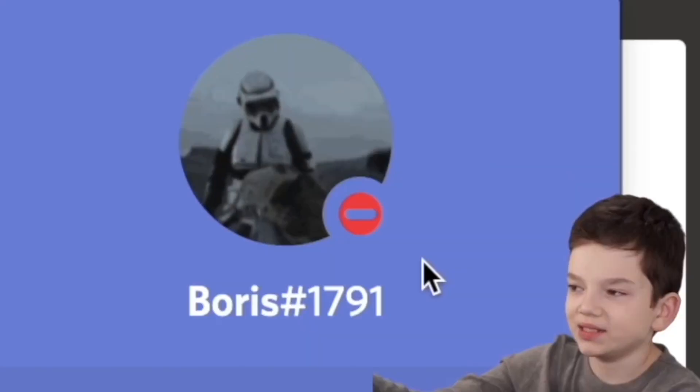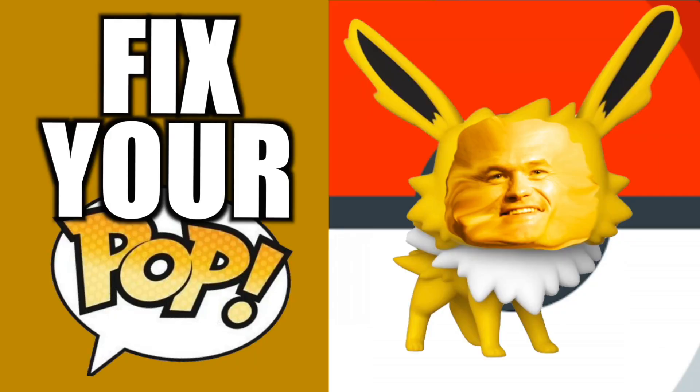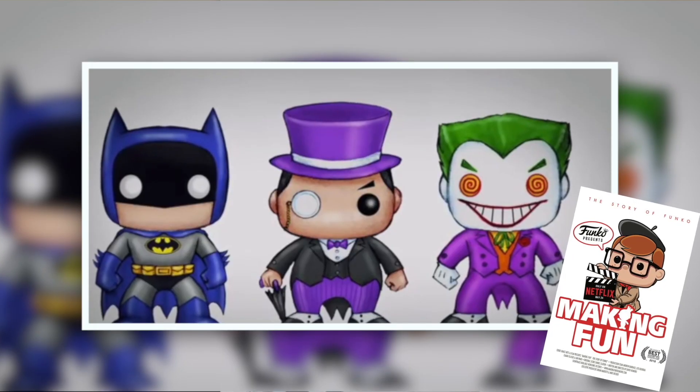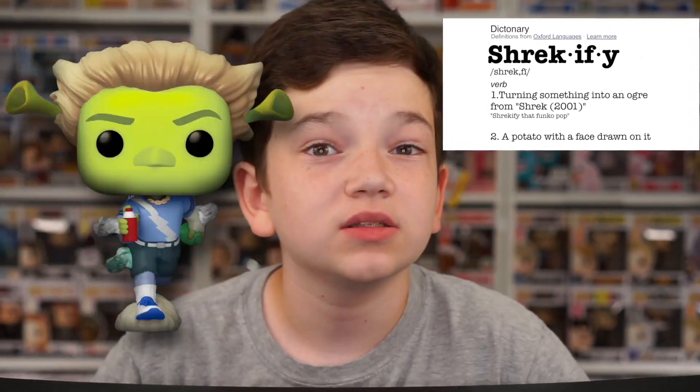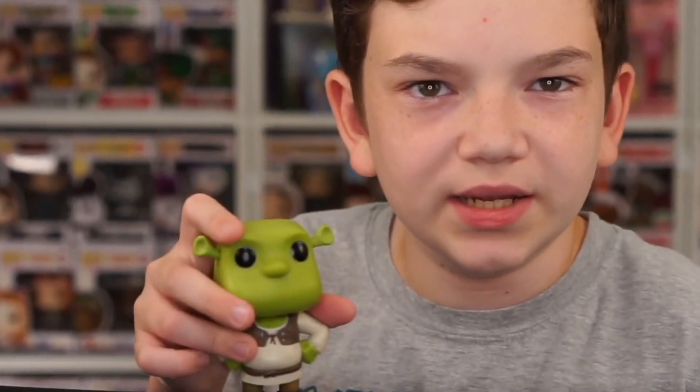Leave your submissions in the Discord below, and I'll read your comments in the next episode. Yesterday, Noel asked you to send me a pop and I'd Shrekify it. We actually have a special guest today. He should be arriving in 3, 2, 1. Here he is — it is the Shrek Pop. Really great pop.